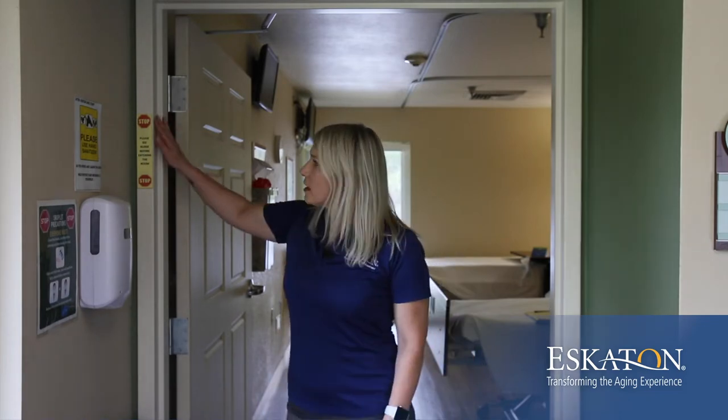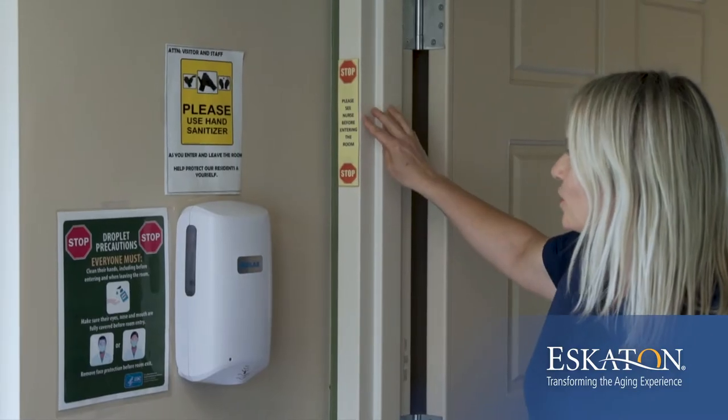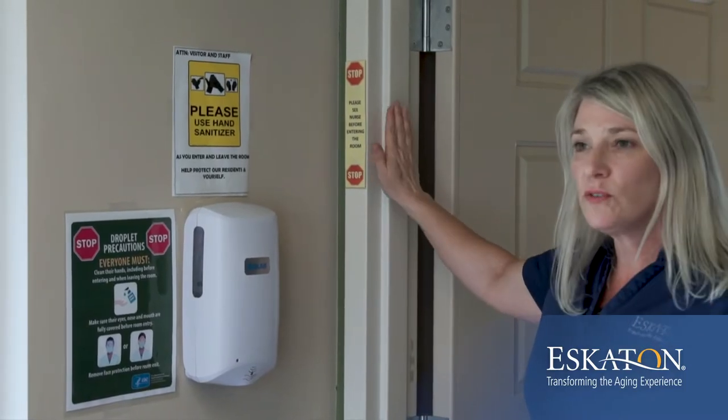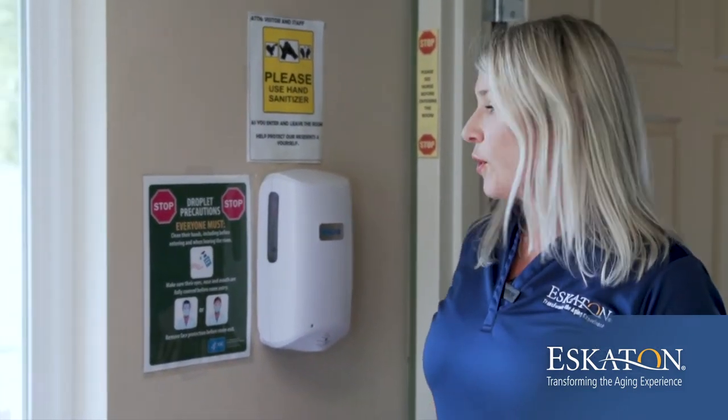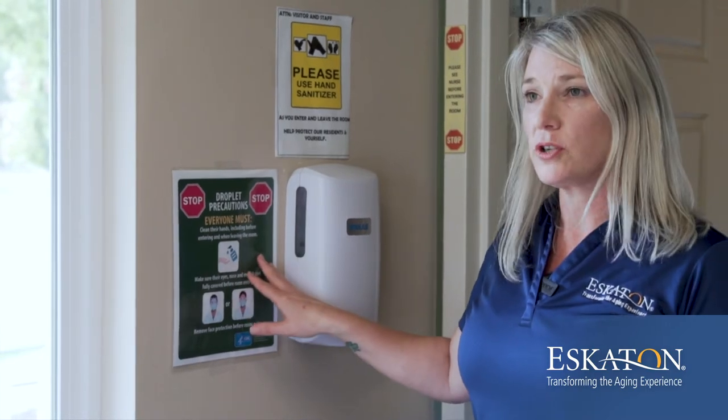The first thing you're going to do is look for signage outside of the room. This sign says stop, please see nurse before entering the room. This should give you a clue that there's something going on in this room. The next thing we're going to look for is this sign, which says droplet precautions.